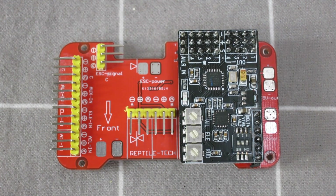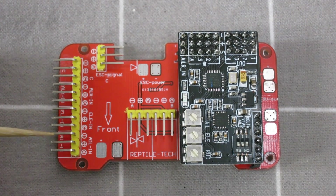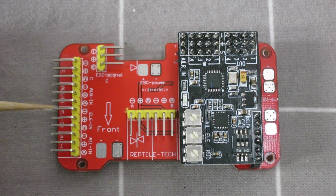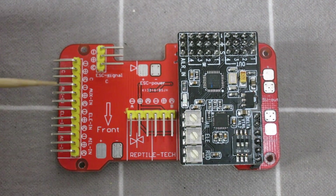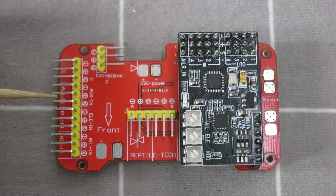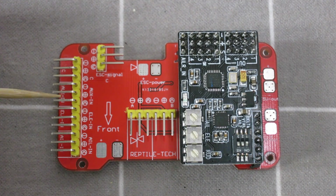Having a closer look at the stabilization and power distribution: the right wing servo plugs in here, left wing servo plugs in here. This is the aileron connection to the receiver, elevator connection to the receiver, and auxiliary, which is where you connect your mode switch. You can switch between gyros off, gyros in rate mode, or gyros in hold mode.